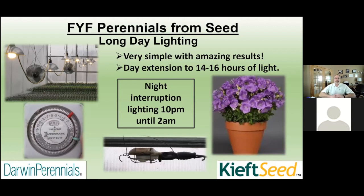What is long day lighting? It's very simple to do — all you need is a light bulb, electricity, and a simple 24-hour timer. You turn on this light bulb from 10 p.m. until 2 a.m., and that's going to make these items feel like it's the middle of summer. Our long day perennials will be able to get into flower for Mother's Day. It's very easy to do.